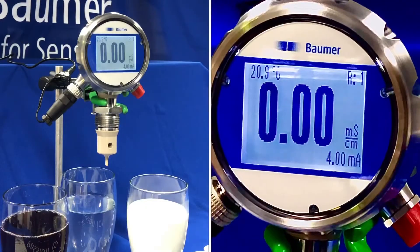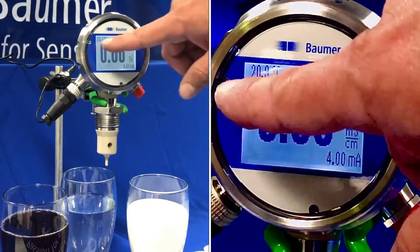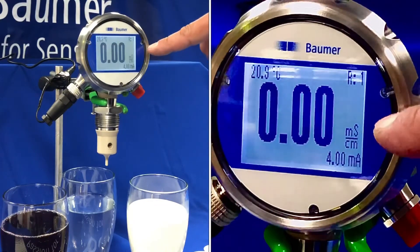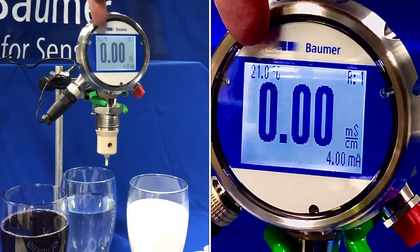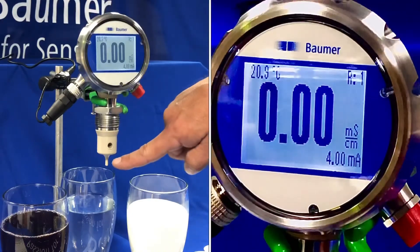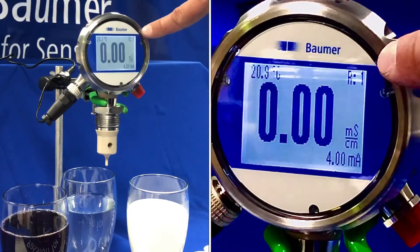Here's the test we're going to perform. I've got three types of media to look at. On the DFON display I'm showing the millisiemens per centimetre reading in the large letters, the temperature taken from the PT100 probe at the bottom of the sensor tip, and also the relay status.